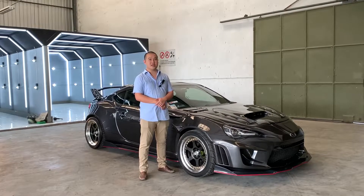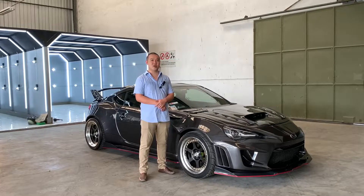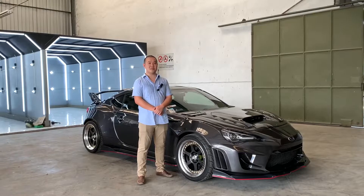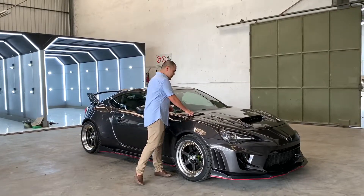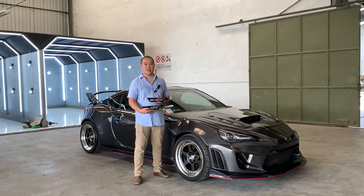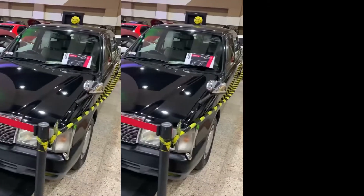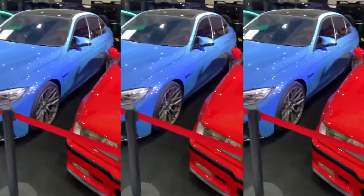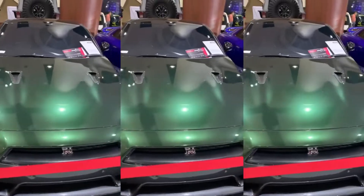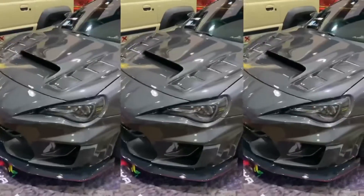Kita memasuki event di Surabaya, di mana ada acara kontes otomotif modifikasi yang biasa disebut Hot Import Night. Kita dalam event itu berhasil meraih prestasi, di mana kita mendapatkan best custom body kit dan the perfect paint. Terima kasih telah menonton!